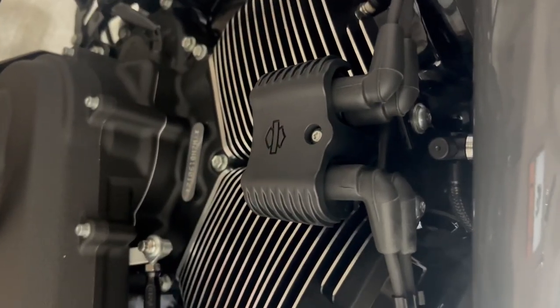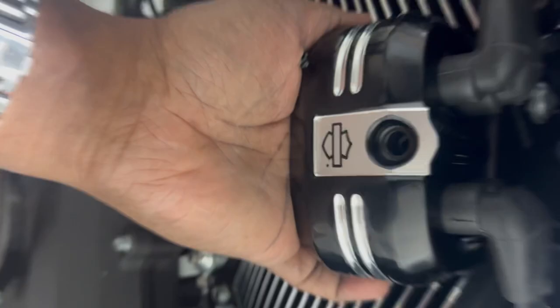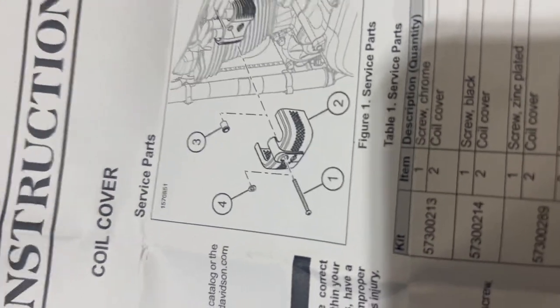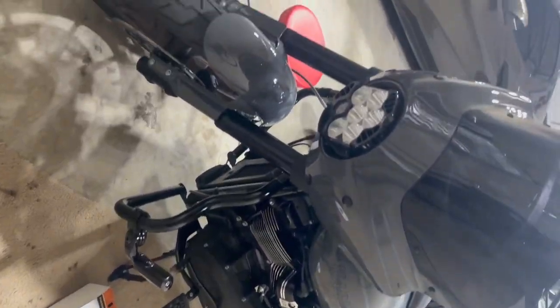Changing this original coil cover with this new one. Remove that screw with a T25 and take the cover, slide it on like that. It comes with a non-factory screw — the kit includes a screw and a spacer. So it goes: screw, washer, coil cover, spacer, then on — just like that. T25. A little sexy.